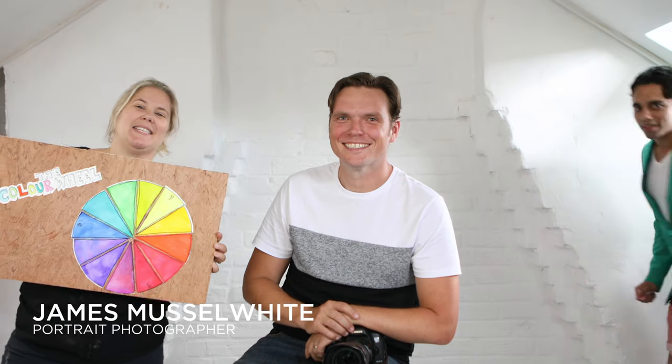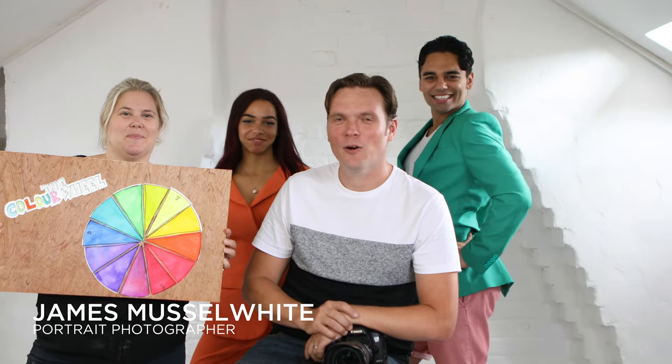Hello, my name is James. I'm Fliss. I'm Cassia. And I'm Alia. And we're here to show you how taking your photography to the next level using simple colour theory is as easy as 1, 2, 3.